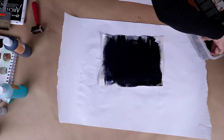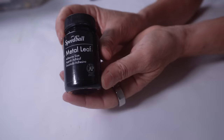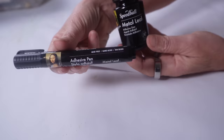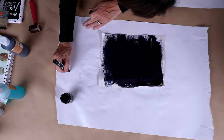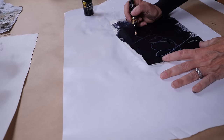Now these here are gilding adhesives — this is the kind of glue that you use when you use metal leaf. It adheres the leaf to whatever surface you put it on. This is an adhesive pen. This other bottle here is just liquid adhesive that you would apply with a brush. I really love this adhesive pen — you can do lettering work, fine detail work with it, and then apply metal leaf to it.